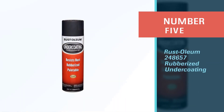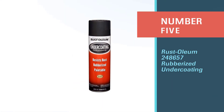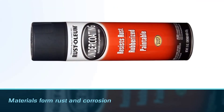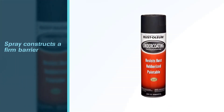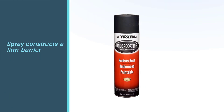Number five: Rust-Oleum 248657 Rubberized Undercoating. This Rust-Oleum undercoating offers a black coat that protects any metal and similar metallic materials from rust and corrosion. The stops-rust formula in the spray constructs a firm barrier. It may take more than two hours to dry out in high ambient temperatures.